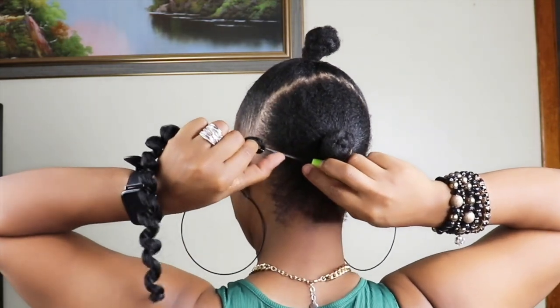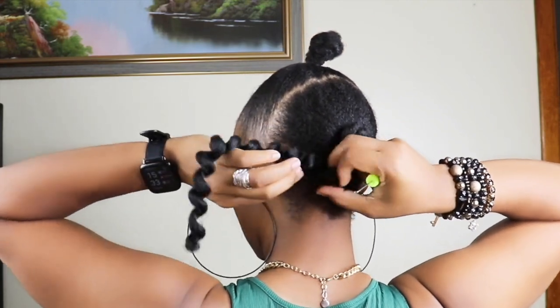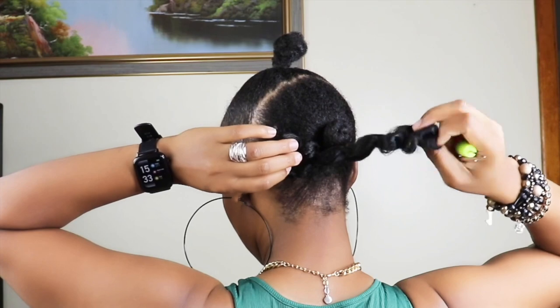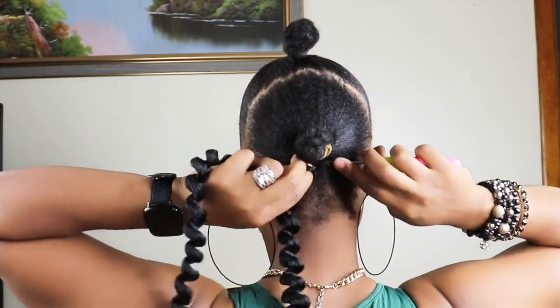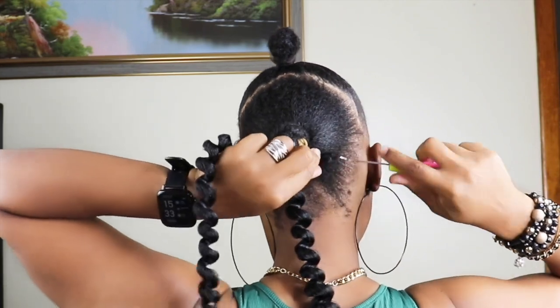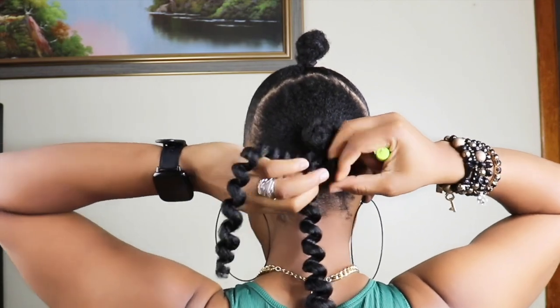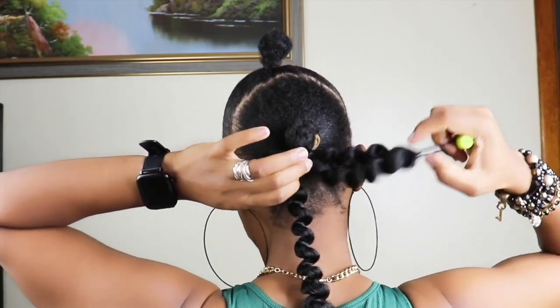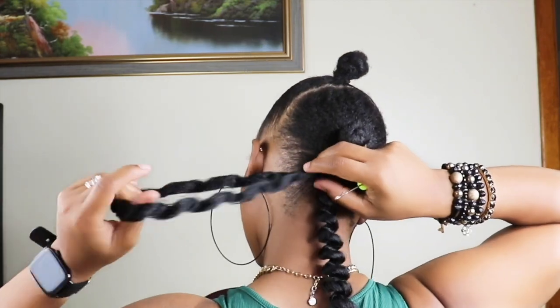I'll start crocheting from the back using the regular crochet method. Just push the latch through the hair, pull the braid through, and knot the braid once. I know sometimes you guys ask how to take down the crochet braid without getting your hair cut — I uploaded a video previously on how to take it down, so if you're interested you can go check it out.